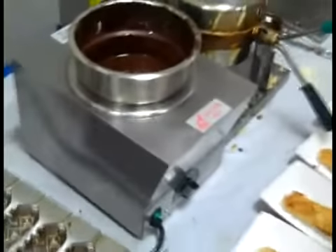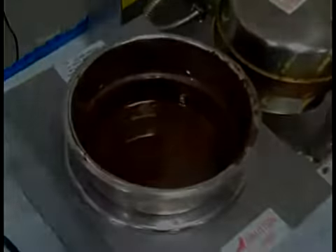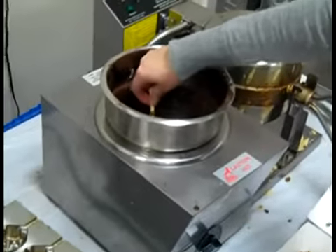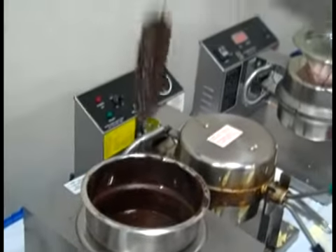You need enough chocolate that's deep enough to completely dip the waffle on the stick. Once the cooked waffles have cooled, dip them in the chocolate. Let the excess chocolate dip drip or spin off.